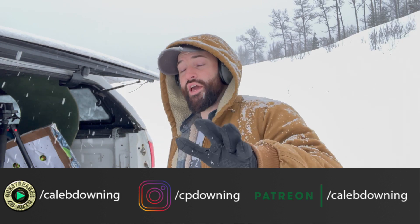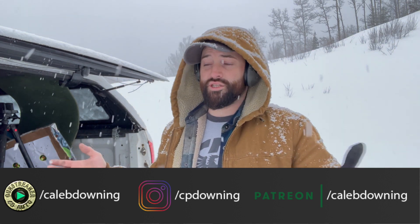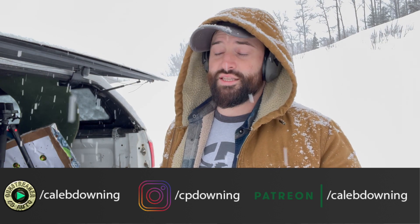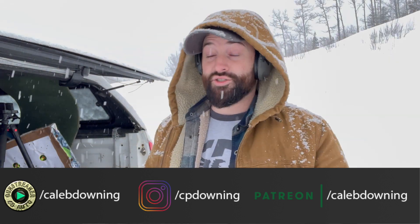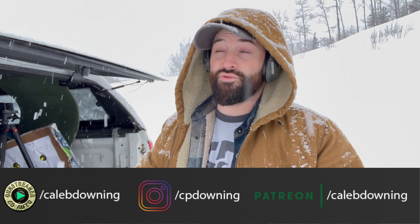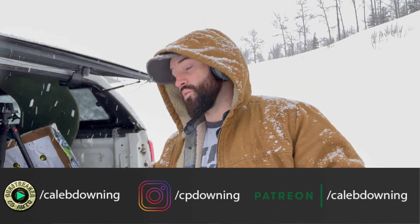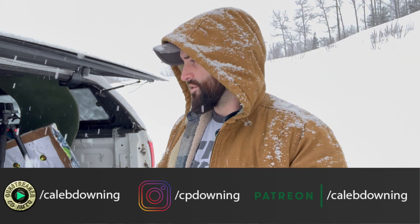Before we go — we do have Patreon, Teespring, Gun Streamer, and Instagram, all linked below if you want to show some support. We have merch and things like that. If you want to support and get something back, go buy some merch. If you want to just support via Patreon, that's there too — over there I try to give back with an extra video a week, personalized weekly updates on what we're working on, and previews of upcoming projects. All right, y'all take care — goodbye, and stay safe!